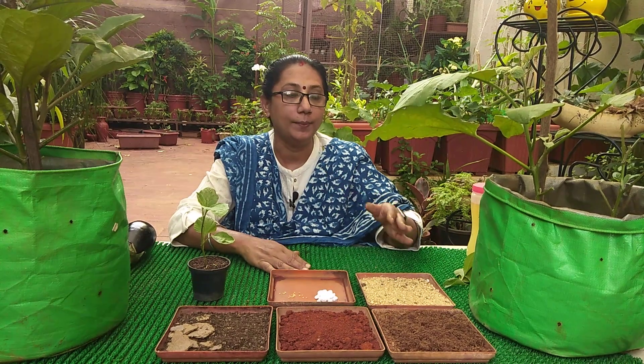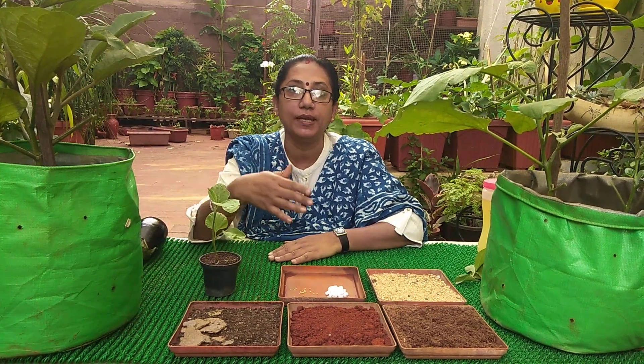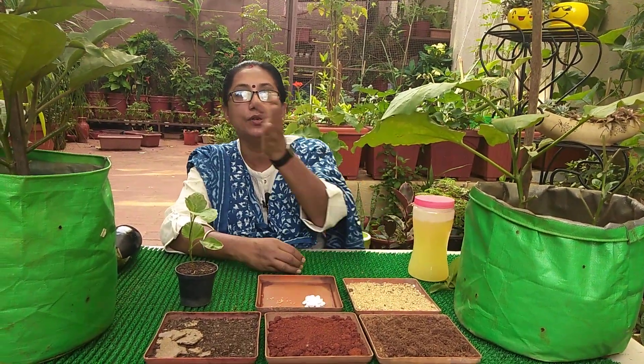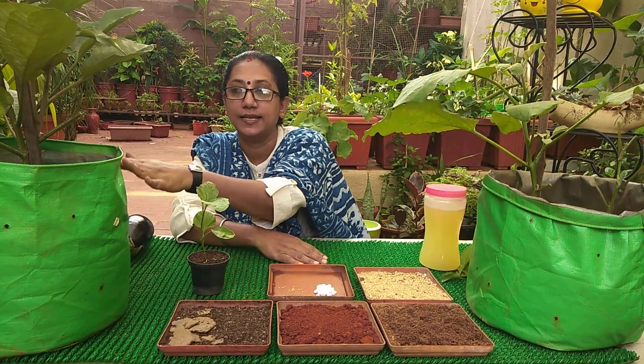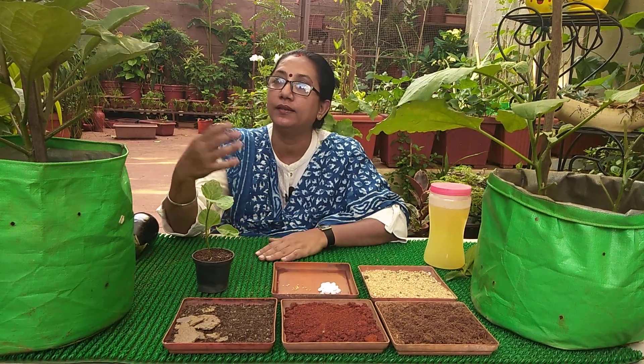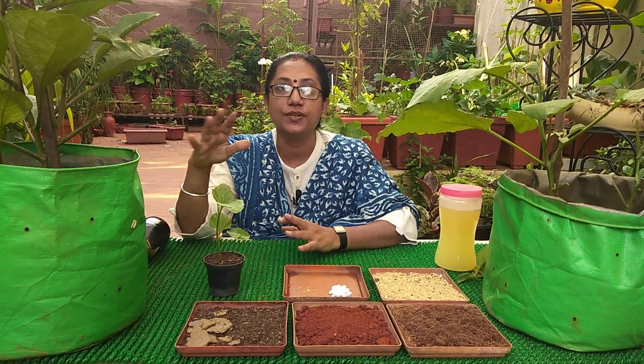Once the plant has started flowering, as I mentioned earlier regarding the NPK requirement for plants, now is the time for the plant to take phosphorus from the soil. For phosphorus we have banana peel fertilizers or bioenzyme — I have explained those properly in another video. This is the time when the plant needs fertilizers rich in phosphorus and potash. Potash can also be given in the form of banana peel powder or banana peel fertilizer.